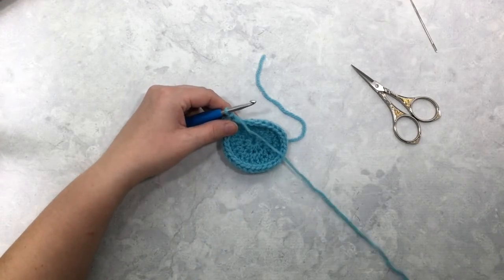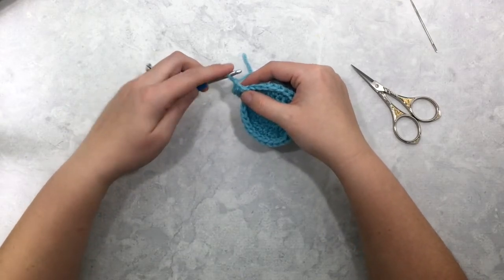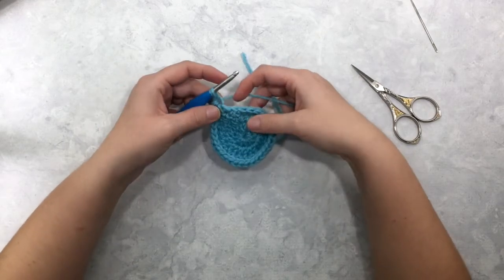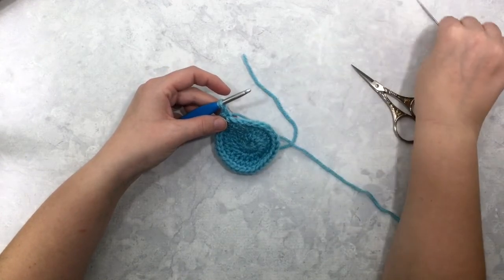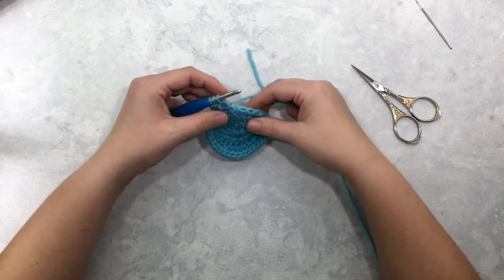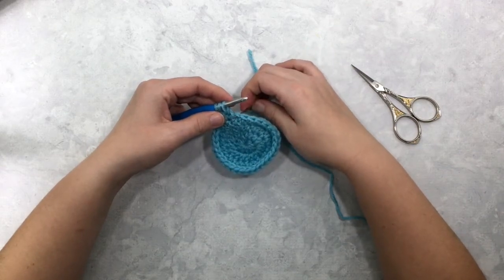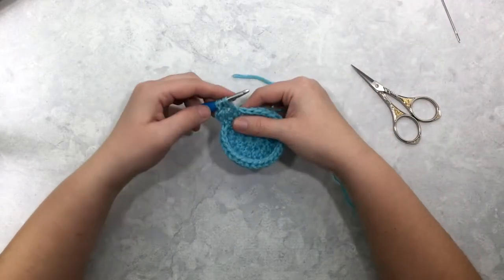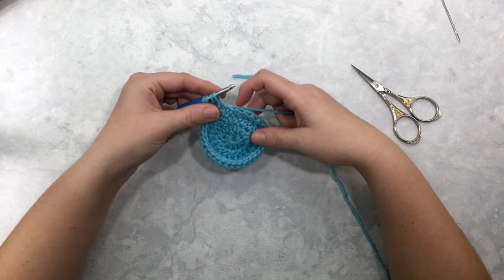The rest of the star stitches you'll work in this round are identical. Starting with one loop on your hook, you're going to insert your hook into the eye of your previous star, yarn over and pull up a loop. Now you're going to insert your hook into the last post of your previous star stitch and pull up a loop. The next place you'll insert your hook is the last stitch you worked into for your previous star — that stitch will be worked into twice — yarn over and pull up a loop. Now I've got four loops on my hook.